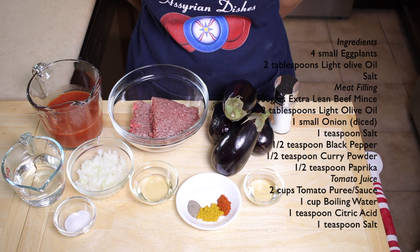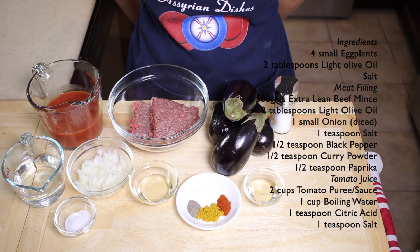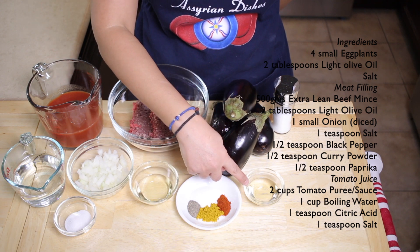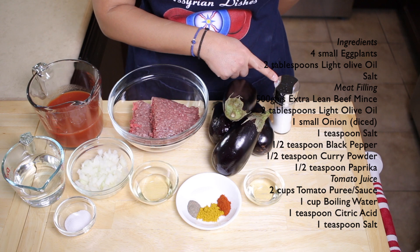There are three parts of ingredients for the eggplant dish. For the first part, you'll need four small eggplants, two tablespoons of light olive oil and some salt.